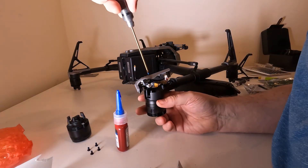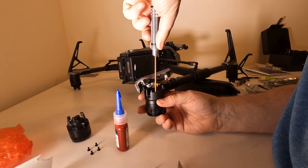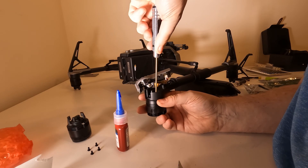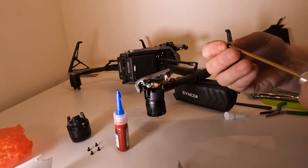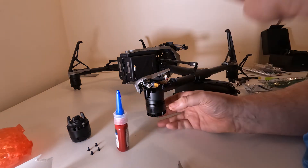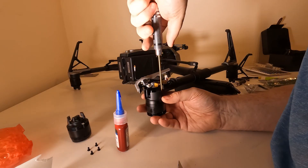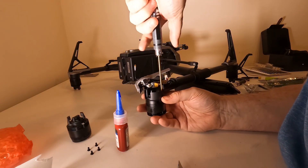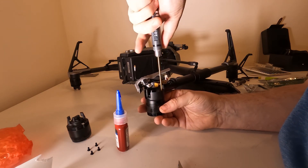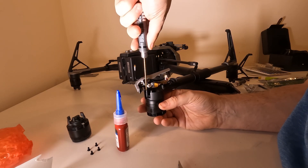I recommend adding thread lock to each of the bolts — these bolts are critical and you don't want them vibrating loose during flight. When tightening, instead of going in a circular motion, tighten the bolts diagonally opposite first, then gradually tighten them all down until they're completely tight and flush. Obviously don't over-tighten — that could strip the threads on the motor and the motor would be ruined.